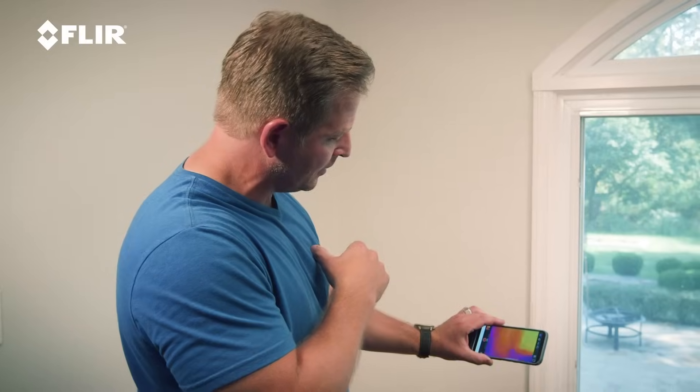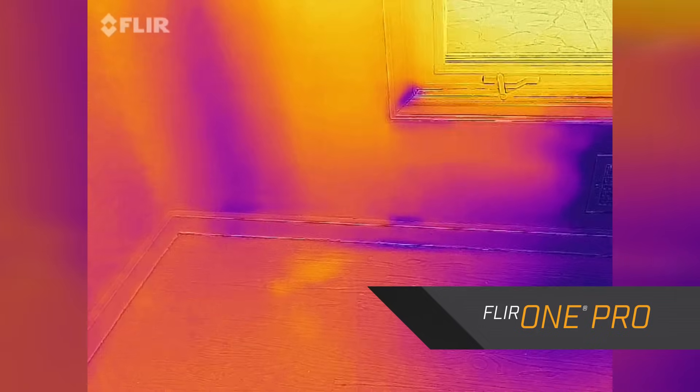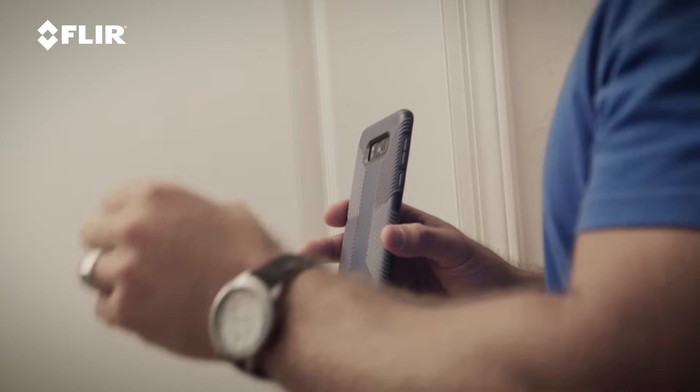Hey, I'm Jason Cameron, licensed contractor and television host, and I'm at a client's house right now dealing with a moisture issue downstairs. I found that moisture issue by using my FLIR 1 Pro, my thermal imager. While I'm here, let me walk through the rest of the house and check for any air infiltration or missing insulation. The FLIR 1 Pro thermal imager is a great way to do that.